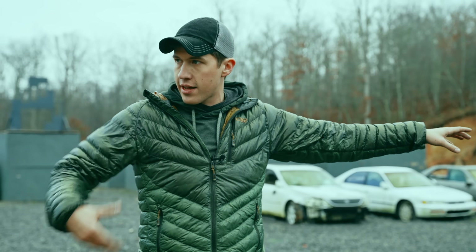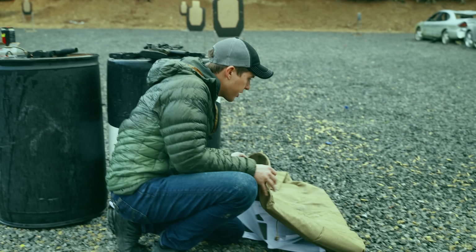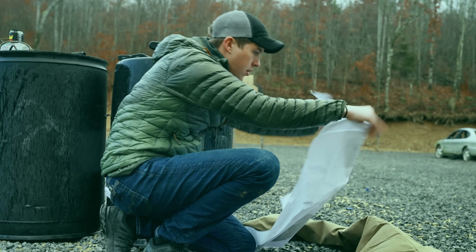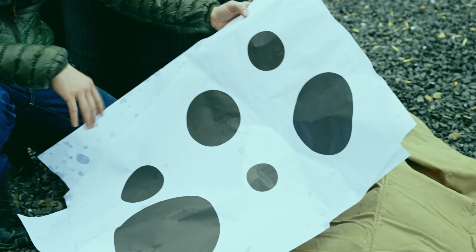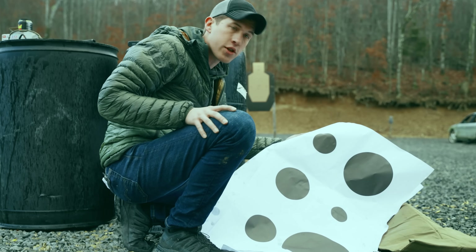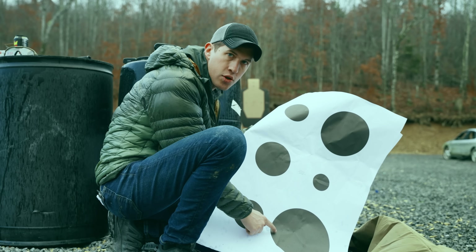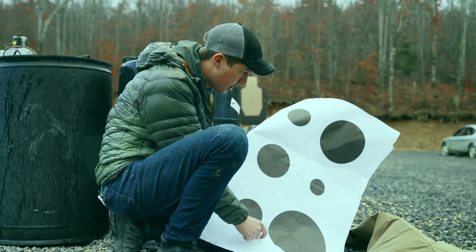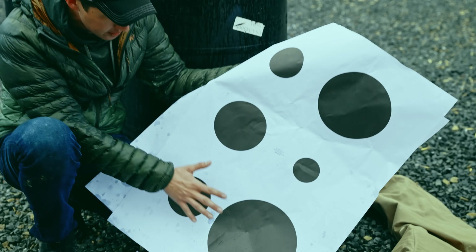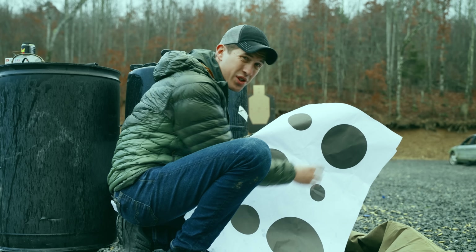We have these USPSA targets right here, sort of mimicking that style of target — which I don't recommend. I recommend shooting something much smaller. Another option is circle targets — these are military-style targets some indoor ranges will have. These give you more refined aiming areas, but even the downside with this target is the circle is massive for shooting with a rifle or a pistol up close. We want something much smaller to really focus on.